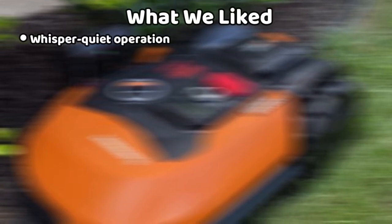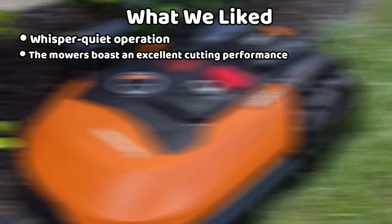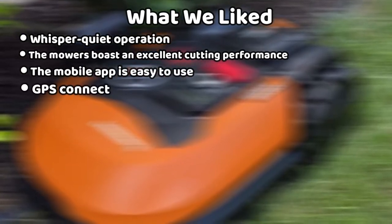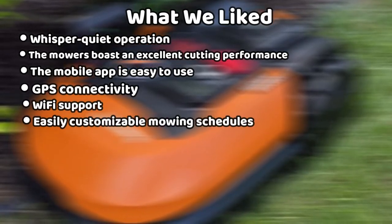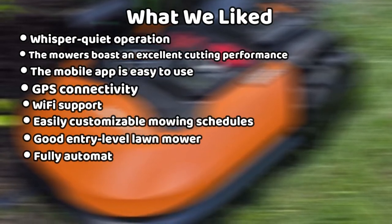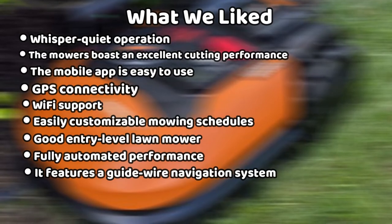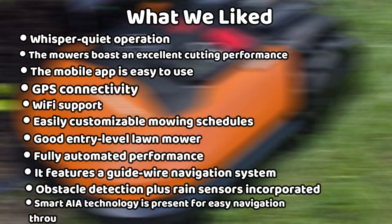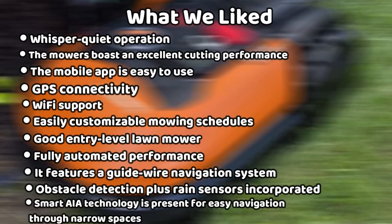What we liked: its whisper-quiet operation; the mower boasts an excellent cutting performance; the mobile app is easy to use; GPS connectivity; Wi-Fi support; easily customizable mowing schedules; good entry-level lawnmower; fully automated performance; it features a guidewire navigation system; obstacle detection plus rain sensors incorporated; and Smart AIA technology for easy navigation through narrow spaces.